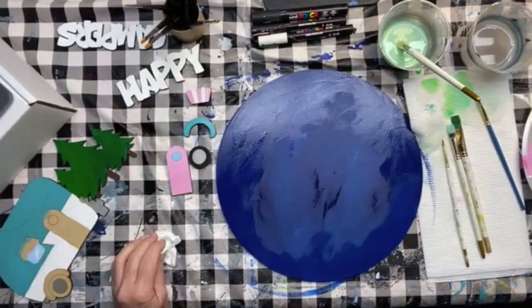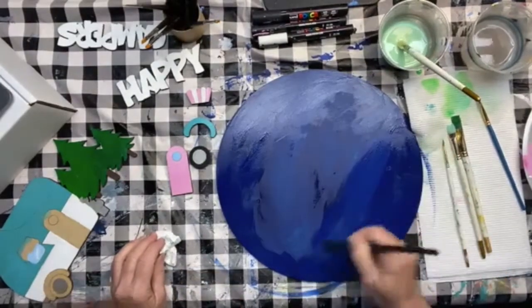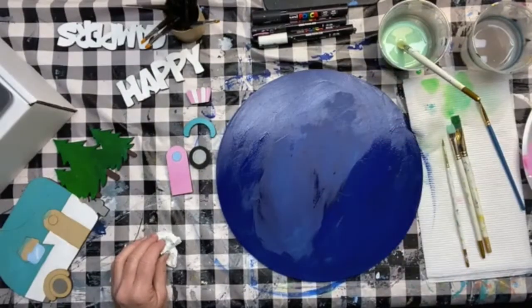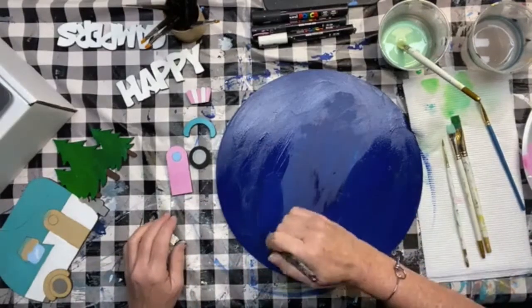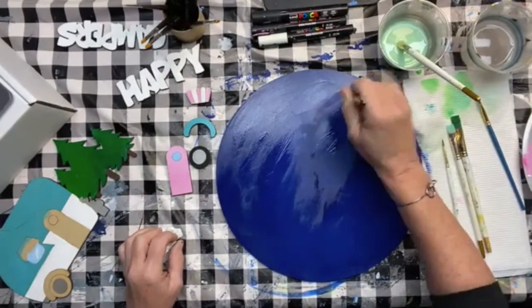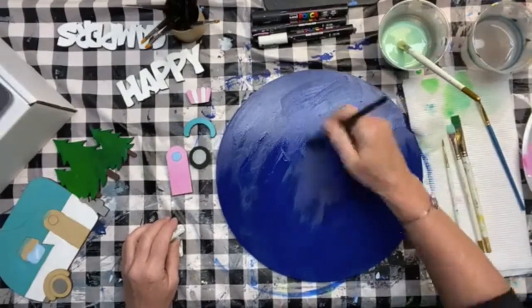What's fun about starry skies — sometimes in my canvas painting classes people put shooting stars or constellations, something that might have meaning to them. Every time I show you how I paint these pieces, remember to put your own spin on it, change things up, and add things that are personal and meaningful. I'm using a big wide three-quarter inch brush here — you could use a big chip brush or a sponge brush.